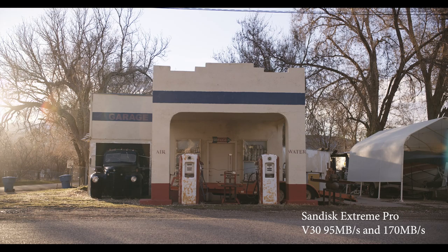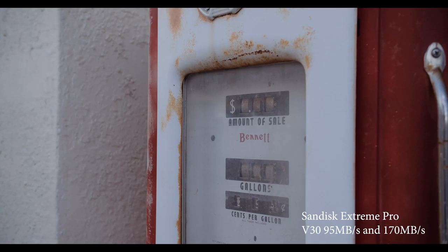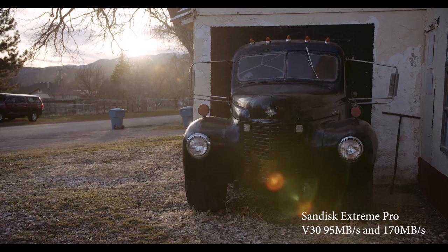This is the SanDisk Extreme Pro 95 megabyte-per-second card — the one I used on my first Blackmagic Pocket. I didn't think I could use it for much more than the HD 1920x1080 files. But with these smaller file formats, we should be able to use it now. I tested two V60 cards and two V30 cards. The V30 cards are the SanDisk Extreme Pros, which should hold about 95 megabytes a second — pretty much everything at 5.1 B-RAW and below.